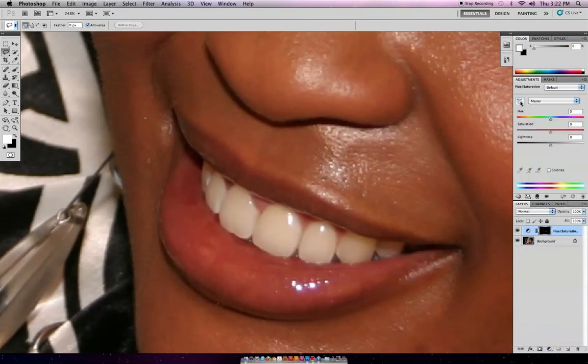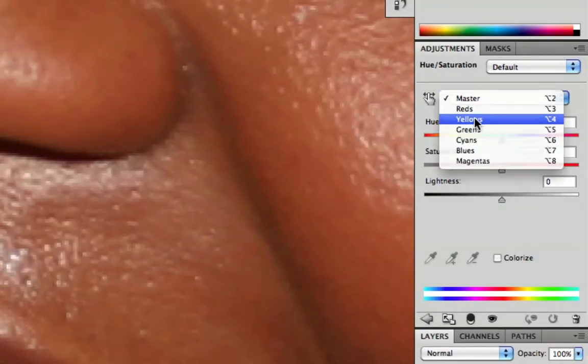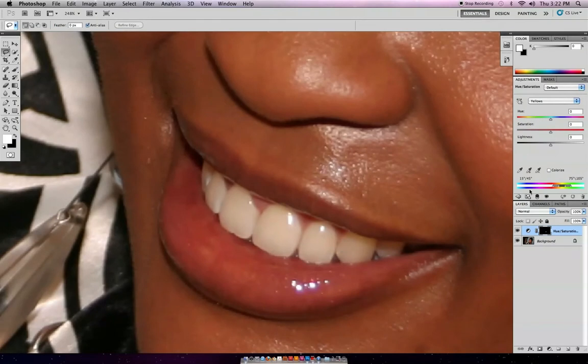Now I'm going to go over here where it says Master, but instead of choosing Master I'm going to choose Yellow. What that does is select only the pixels that are yellow in my selection around the teeth. So now I'm going to bring down the saturation pretty far — all the way down, really — and bring the lightness up just a tiny bit.